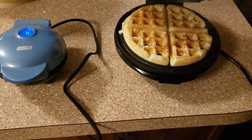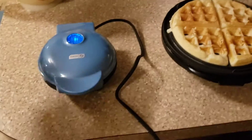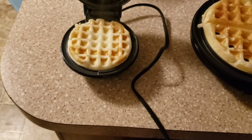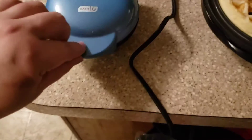The light came on so let's check it. That one's looking pretty good — Brian likes his dark. This smaller one does not have a latch and I almost just burnt myself.